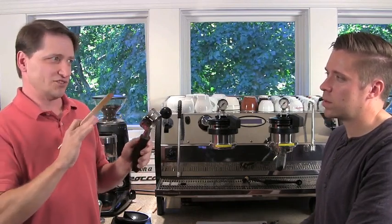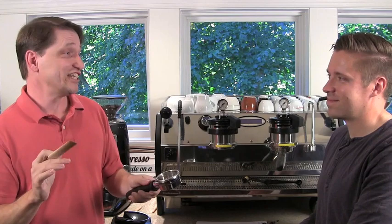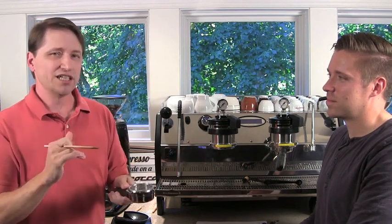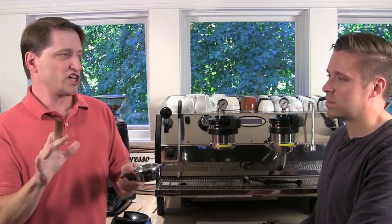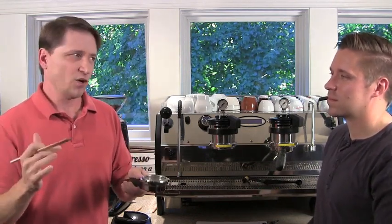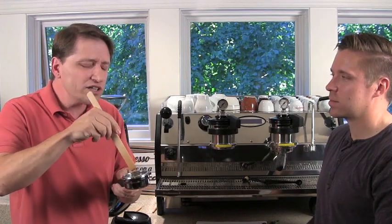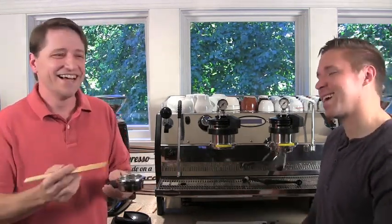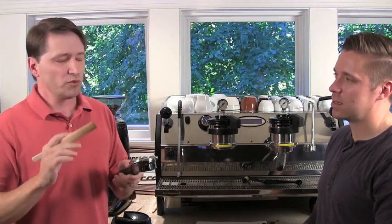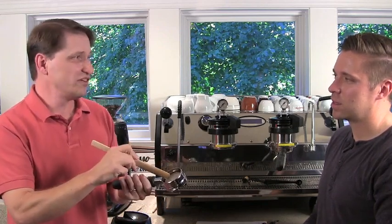One myth I really want to disabuse everyone of is puckology — examining the spent puck after you remove the portafilter. There's really no value in it. Most machines have a three-way valve that releases pressure immediately, so when pressure goes from 135 PSI to zero in half a second, the puck is going to get fractured. So when people say 'look at that crack,' unless there was a terribly gross error, there's not a lot of value to be derived from looking at the top of the puck. The bottomless portafilter, however, does give you a lot of insight into what's going on.